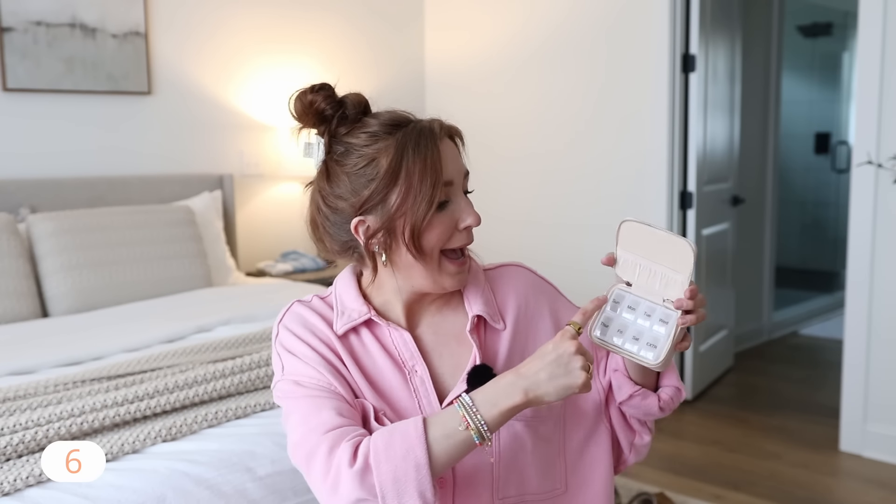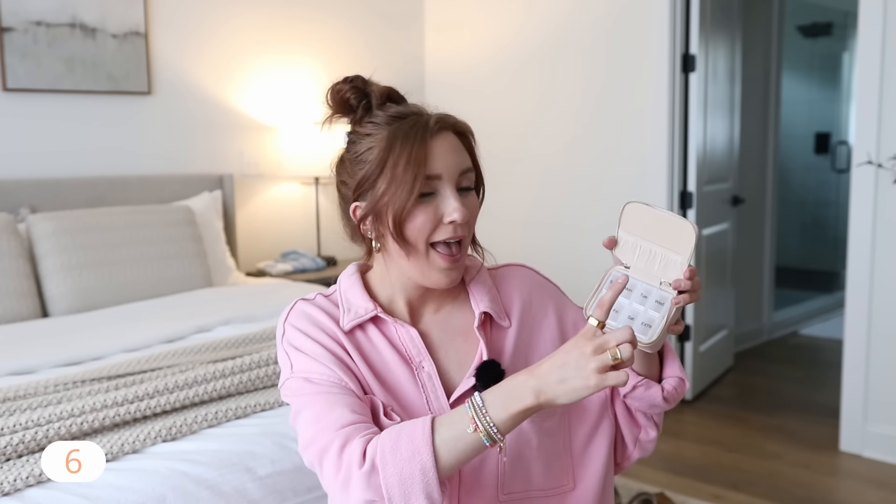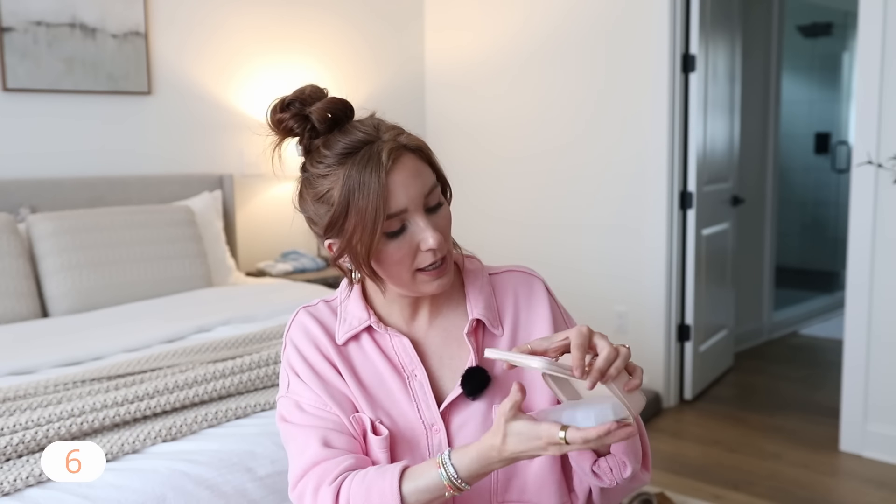I take supplements every single day — vitamins — and I never like traveling with the whole bottle. I got this little pill organizer; it's super cute and it has Sunday through Saturday plus an extra compartment. I do like that because I find that sometimes these things can feel a little bit small, but it also comes in this cute little pink case. You can throw your vitamins down in here and you're good to go.